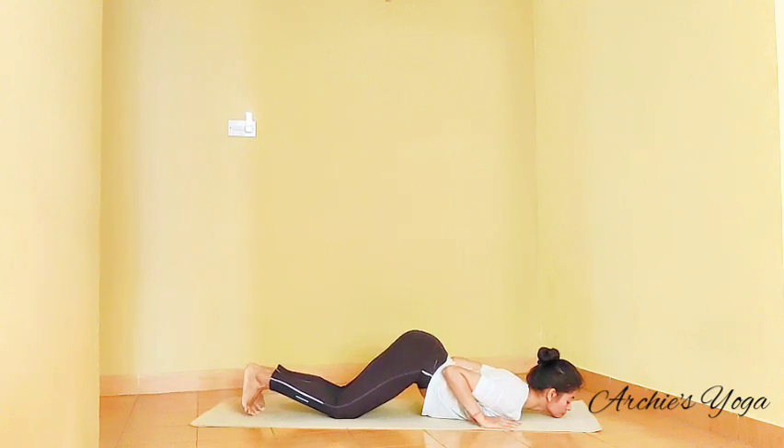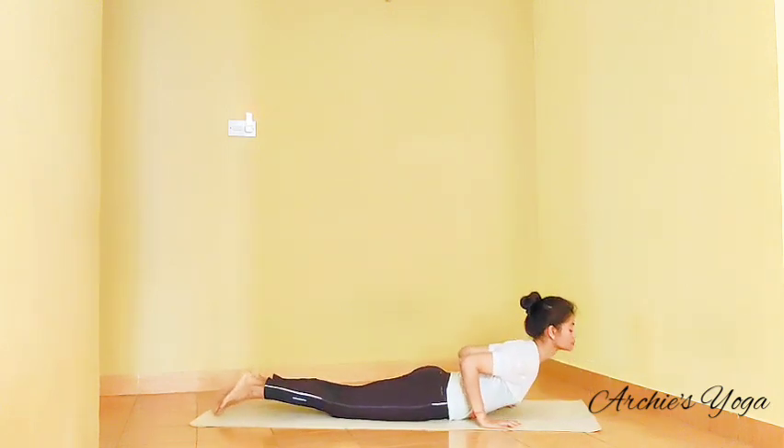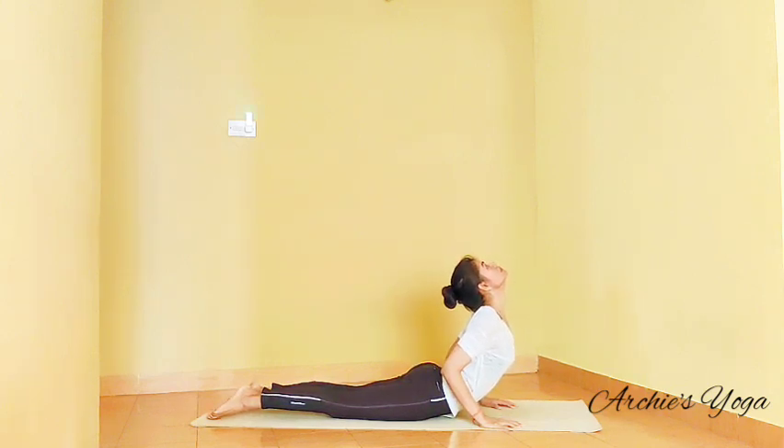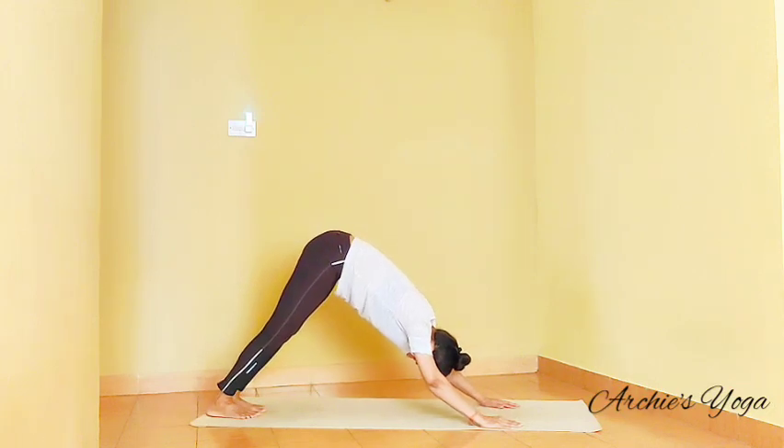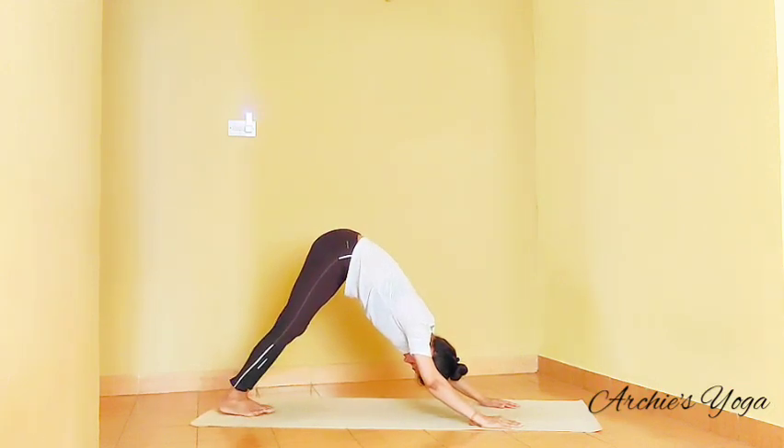Exhale, knee, chest, chin on the floor. Inhale, lift the chest, toes pointing back, knee straight. Exhale, tuck the toes, lift the hips up, feet together.